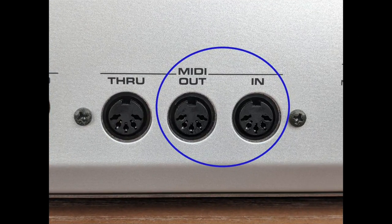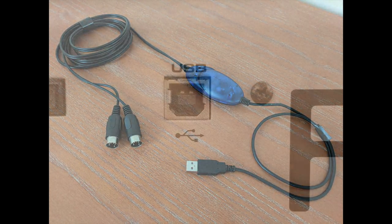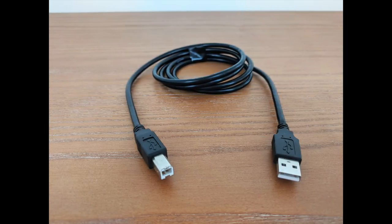To use the MIDI in and MIDI out ports, you'll need a MIDI to USB cable like this. To use the USB port, you just need a standard USB 2.0 cable, which is the same type of cable often used to connect a printer to your computer.